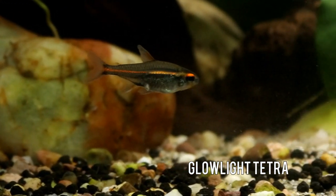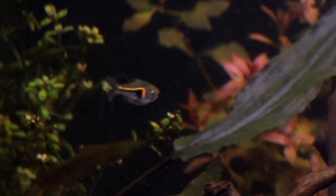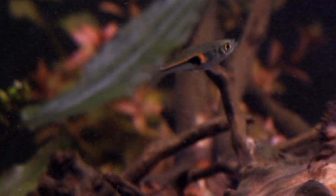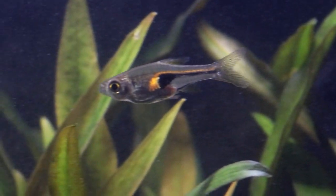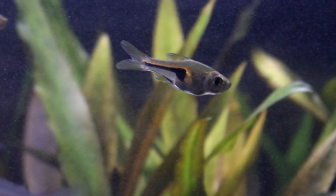They are also sometimes incorrectly labelled as the Lamb Chop Rasbora, despite the fact that they are actually a completely different species. But these teeny tiny little fish are a delight to watch with their antics, and they are perfectly suited to those smaller to medium-sized aquaria. But overall, what are they like to keep and what kind of setup do they need?